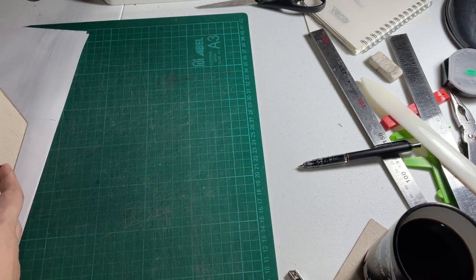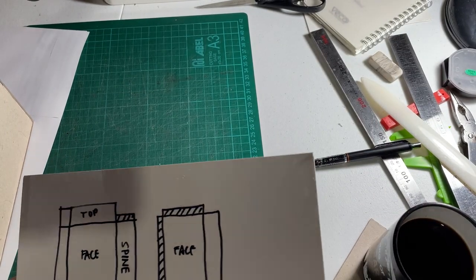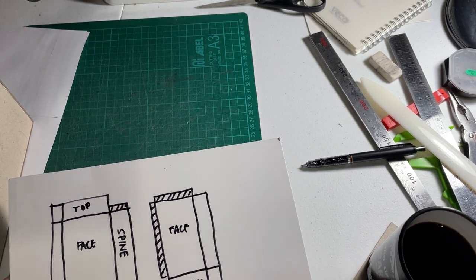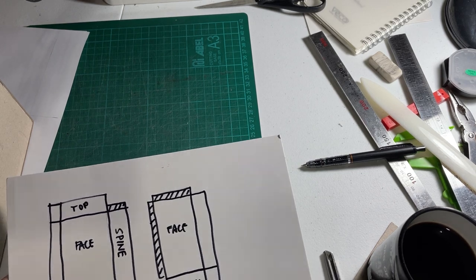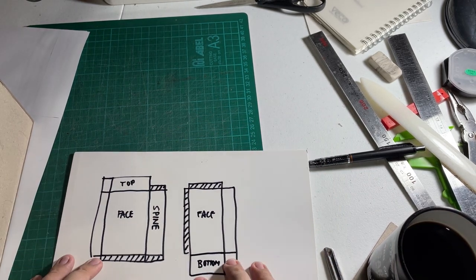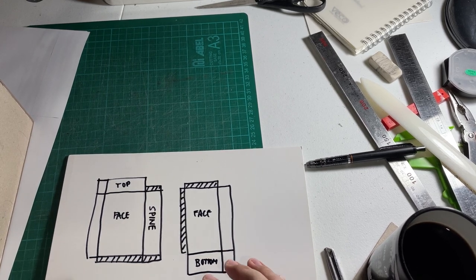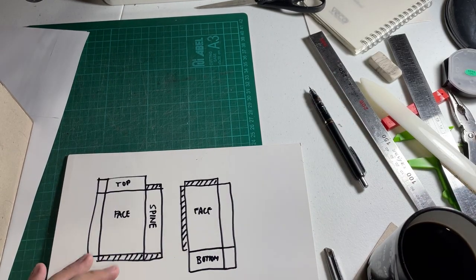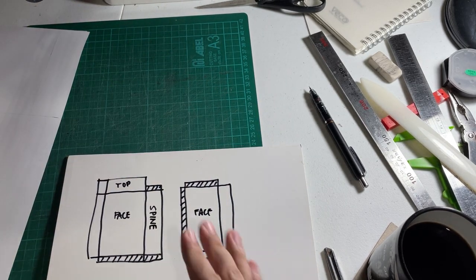I already have the covers designed. I used Photoshop but you could also use other software like GIMP. Basically, the printing service I use can only print within a 13-inch by 19-inch sheet, so for big books like this it won't fit — I have to split it into two sheets.